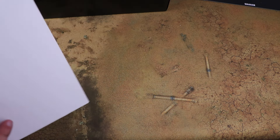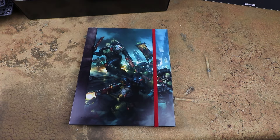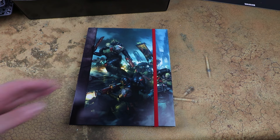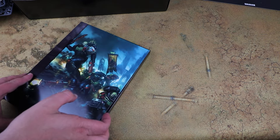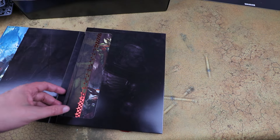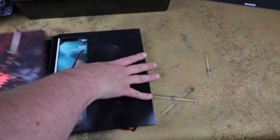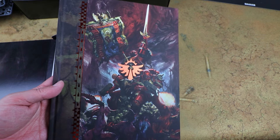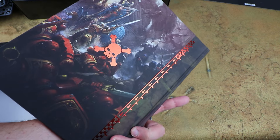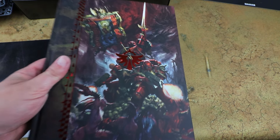We'll open up this card sleeve - I really like that rather than shrink-wrapped books, they've put them in these cool card sleeves, which really adds to the effect when you're opening these up. And in there we get the limited edition Blood Angels Codex, which has got a really nice cover with a metallic embossed effect on the front. We'll have a look at that in a bit and go through all the profiles, rules, and lore shortly.